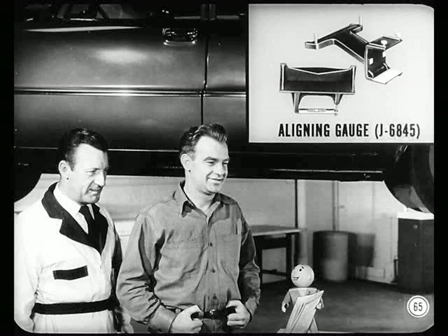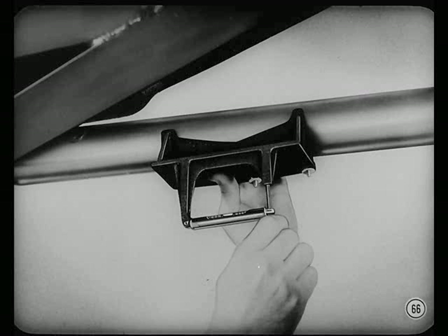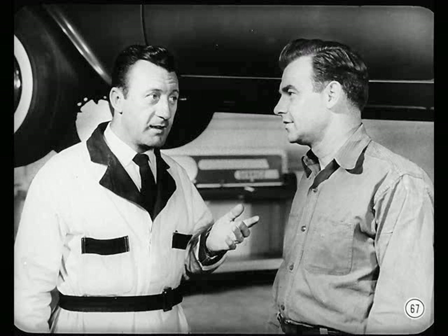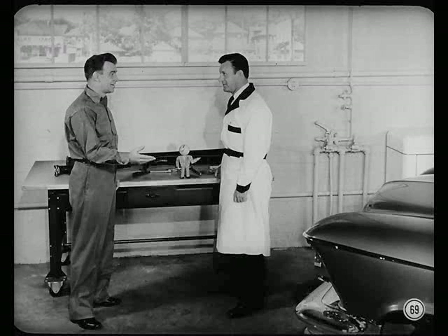There's a new aligning gauge you can use to check prop shaft angles on Imperials that lets you make direct readings without having to add or subtract angles — details are in the reference book. After this job is buttoned up, road test the car to see if changing the prop shaft angle eliminated the vibration. If they all turn out as good as this one, handling the two-piece shaft angles shouldn't be too much trouble.